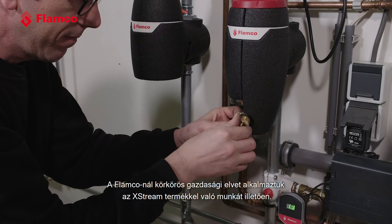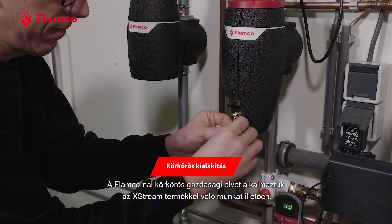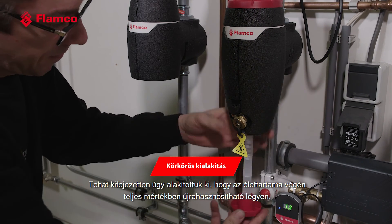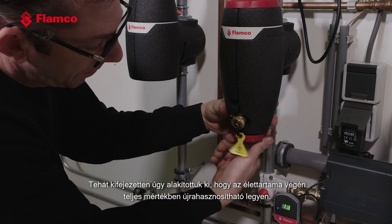At Flamco we've adopted a circular design principle for working with the Xtreme. That means we've designed it to meet end-of-life requirements, so it's been specifically engineered to be stripped down to its base materials for full recyclability at end of life.